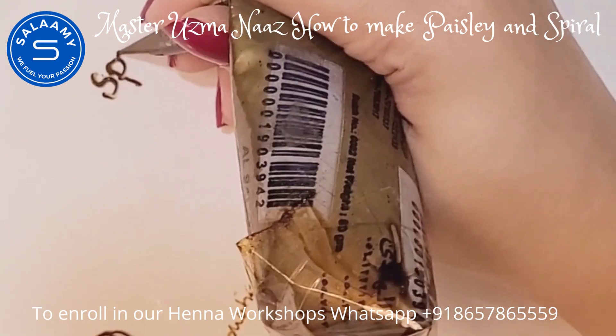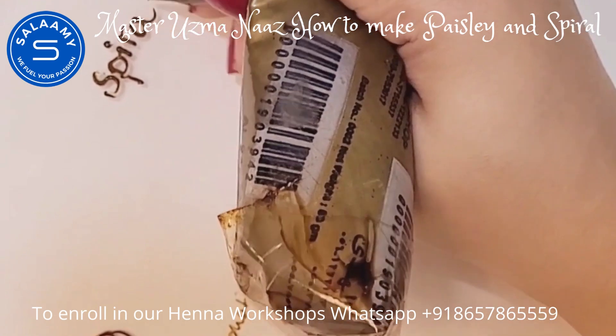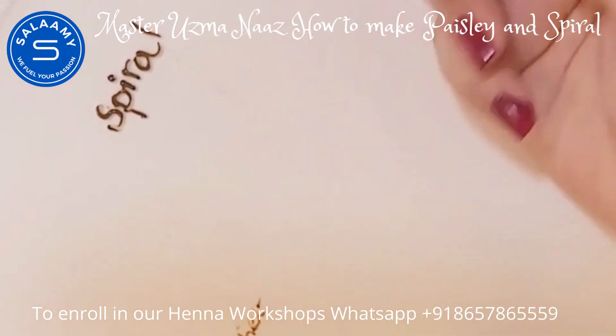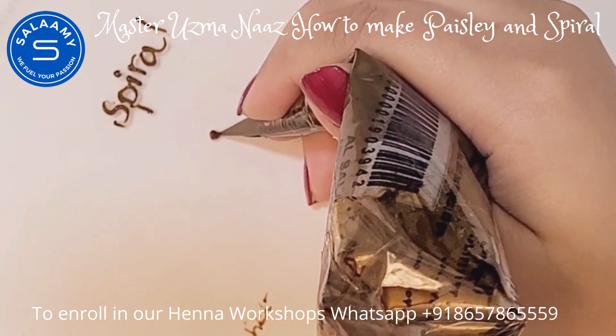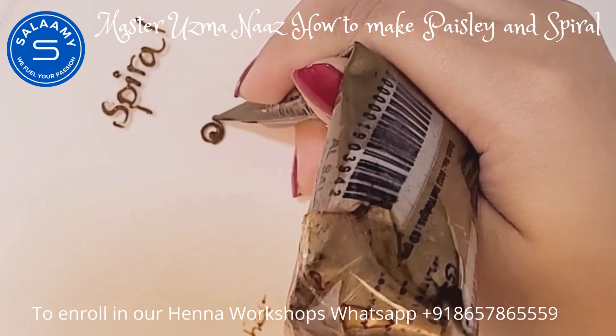After drawing the pais lay element using the alphabet S technique, I'm moving forward to another element — and that is the spiral. For a spiral, simply put one dot and then move your hand in a round direction.